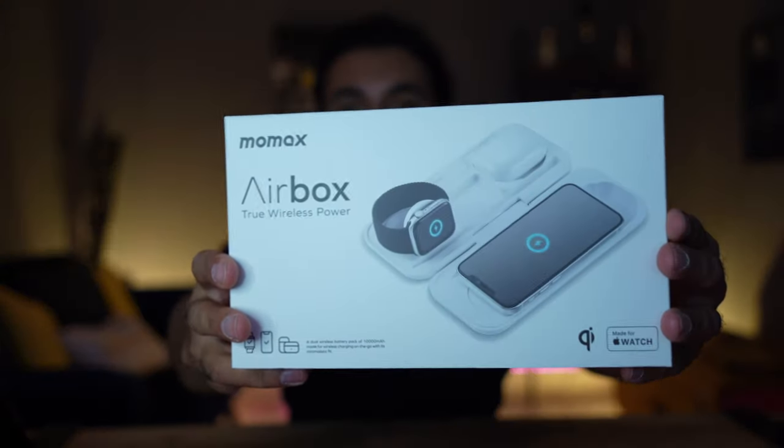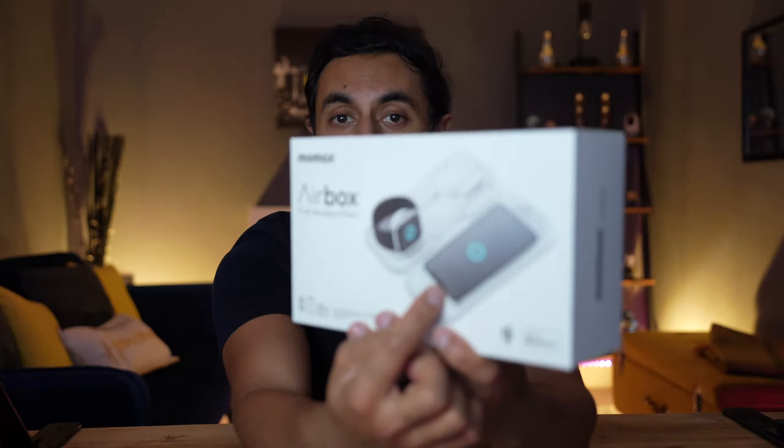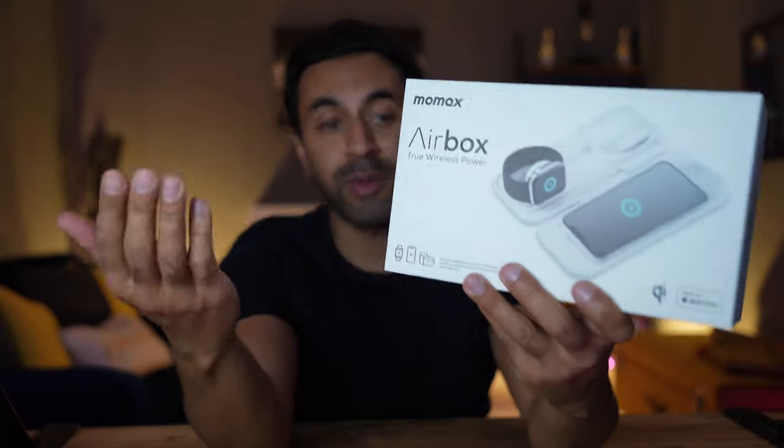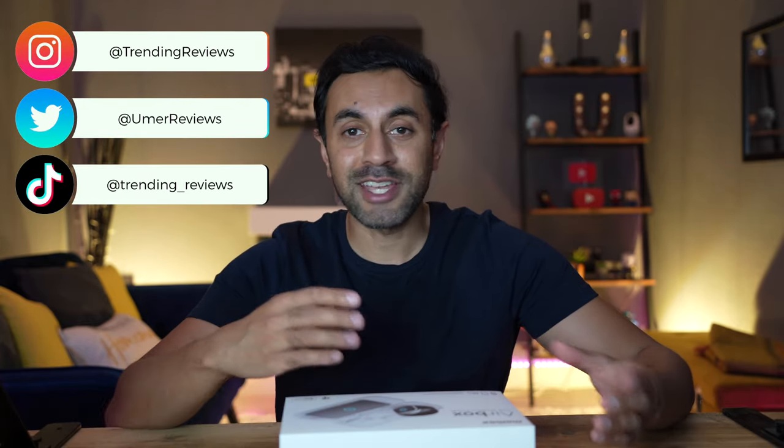I've been sent this really cool product — this is the AirBox, by a company called Momax. Essentially this is the world's first Apple-specific wireless charger slash power bank for Apple products. As you can see, it charges your iPhone, Apple Watch, Apple Pencil, and also your Apple AirPods. It's a 10,000 milliamp hour, huge capacity power bank that's foldable — you can take your devices with you or just have it on your desk to charge all of your devices.